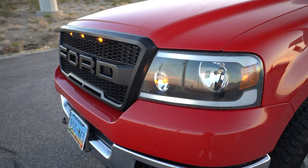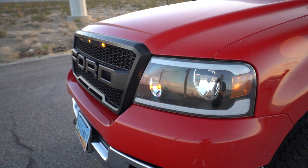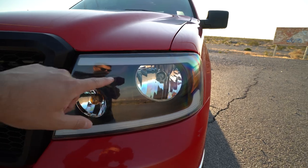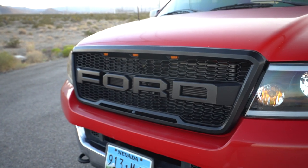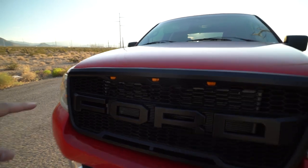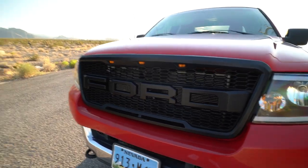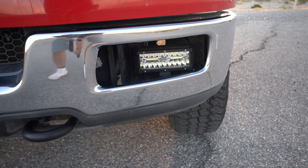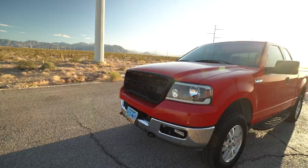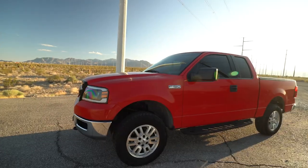Starting off in the front, I have aftermarket headlights with a black housing and a modern sequential blinker built in — this strip is a running light and a blinker. I updated the grille to an aftermarket Ford-style grille, kind of a Raptor knockoff, with running lights wired up and Ford lettering. Down where the fog lights were, I put little four-inch LED bars, all wired into the factory fog light switch.